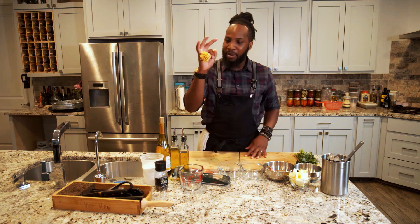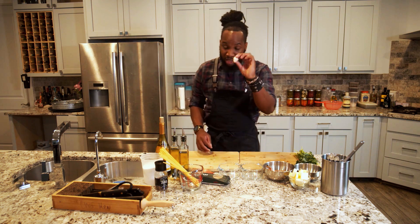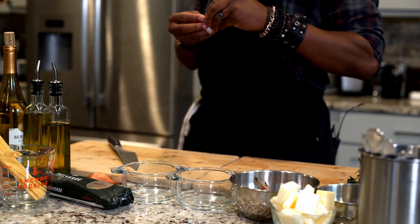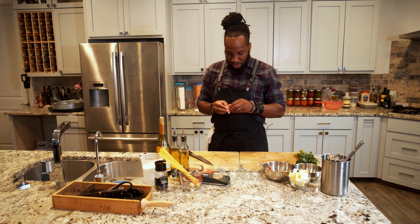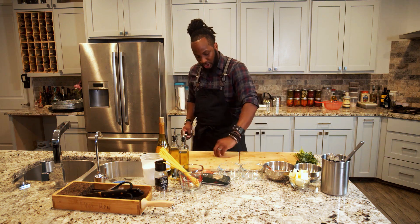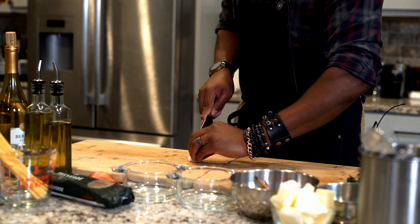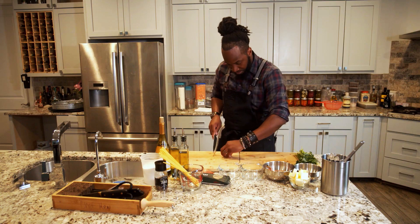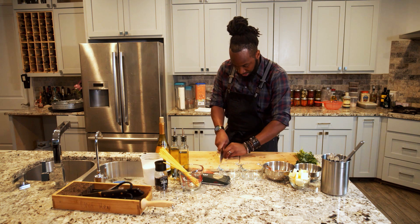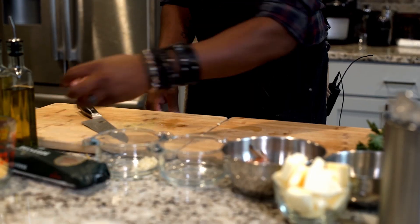Set the noodles to the side — about that much is all we need. Next, let's start with the garlic. Take one clove, break it out of the shell by laying it flat and giving it a nice little tap, then peel it off. Cut it one time across, then another time across, turn it sideways, make incisions going down, line it back up, and cut into small uniform dice pieces. Add that into our bowl.